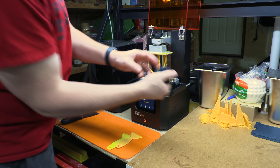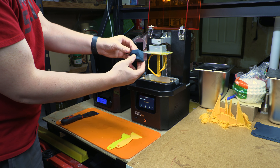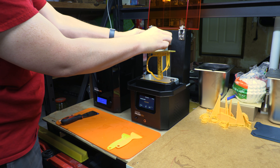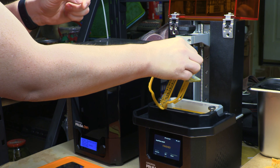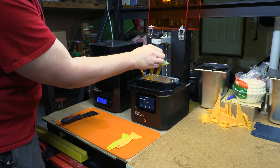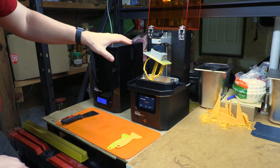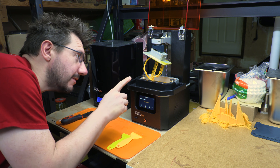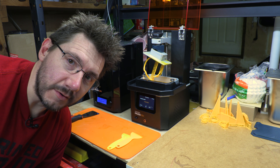I'll unscrew this. This part right here I printed — it's on Prusa printers. So if I grab this, put this there, and then put that just — there we go. It puts it at an angle, and that means it should drip off whatever resin is left.